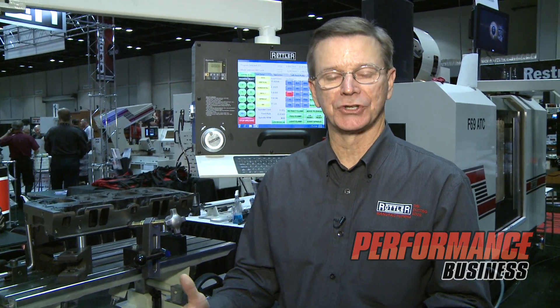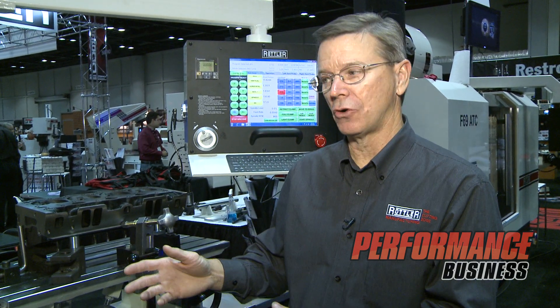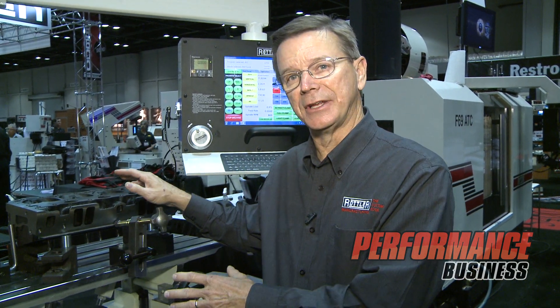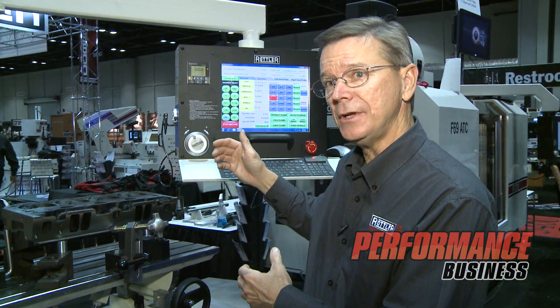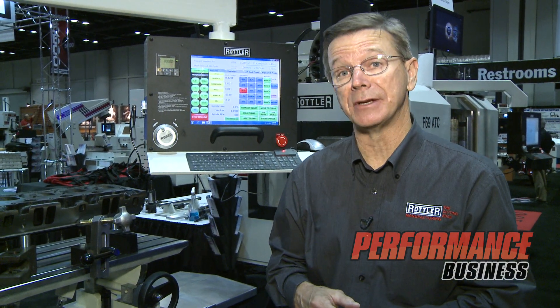We're here at our F79 dual station block machining center. This machine was really created for customers who are doing diesel blocks in the tractor pulling or truck pulling area. It also has a dual station for doing smaller blocks — small block Chevrolets, big blocks, Fords, that sort of thing. On one end you can have a fourth axis where you're machining the block, and on the other end the operator can be setting up a head so when the block's done machining you can go right to head machining. It has our Rottler block machining software, our Rottler CAM, and the ability to read Mastercam.